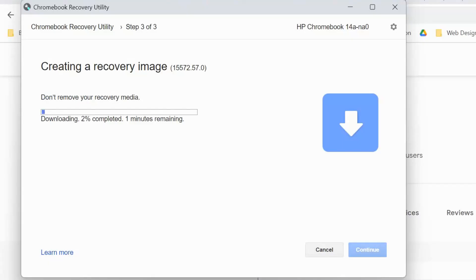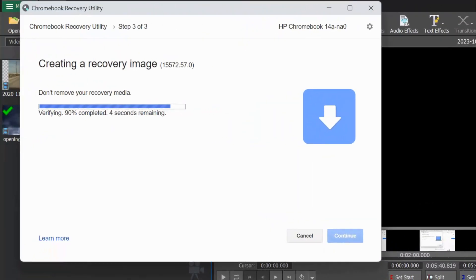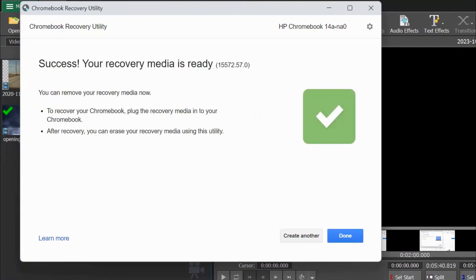You'll now see the recovery image creation process going on. This may take a few minutes — I've sped this up a little to save us some time. Basically, what you're doing is creating the recovery image. Once the image is created, remove the USB thumb drive from your computer and then insert it into your Chromebook, and it'll do the rest for you.